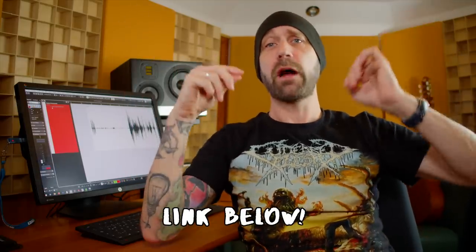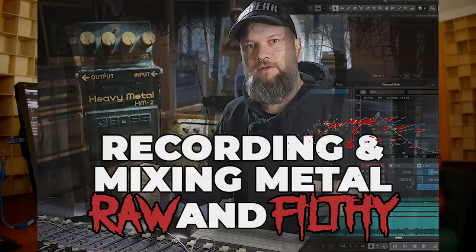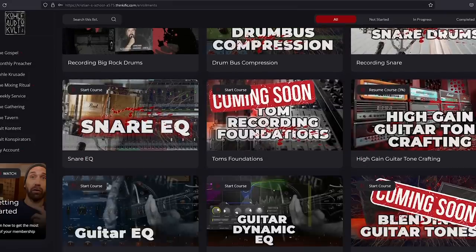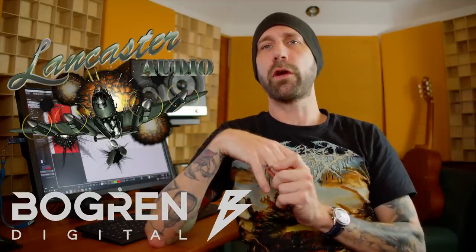Thanks so much to Ulf for showing us this trick — again it blew my mind. If you want to see more, check out the link below for Ulf's course — it's raw, dirty, and filthy, and a lot of fun to mix. Or even better, become a member of Cola Audio Cult and get all our courses from different mentors, plus multi-tracks, the free Rotten Pool Verb plugin, discounts on IRs from Bogren Digital and Lancaster, and a great community. Don't forget to subscribe to this channel — see you next time.